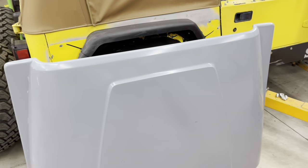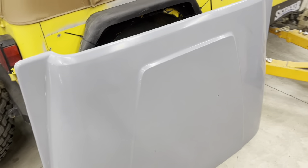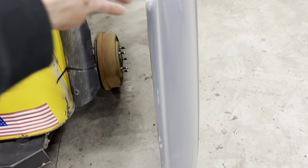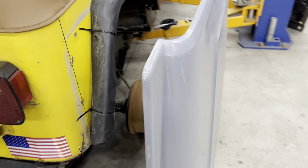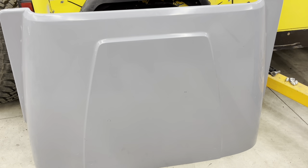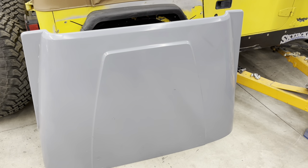Now we're going to get into this hood. This is all about custom paint work. This is a Chris Durham Motorsports fiberglass highline hood. You can see how the side of the hood is raised up and has like a built-in little fender flare. They come in gray gel coat and you have to prep and paint that. So we're going to dig into that a little bit here.